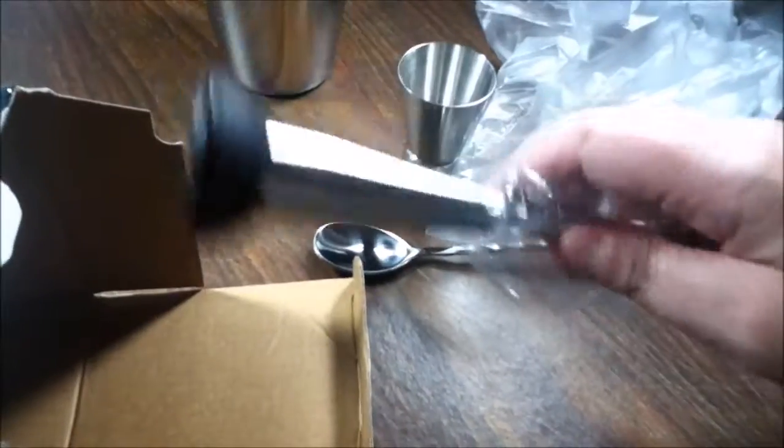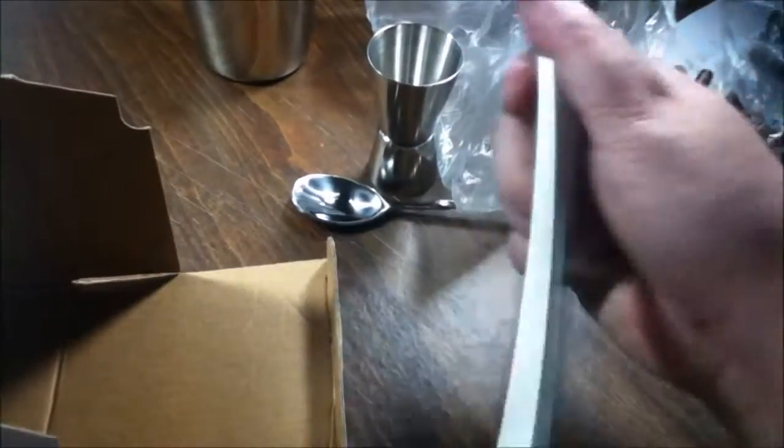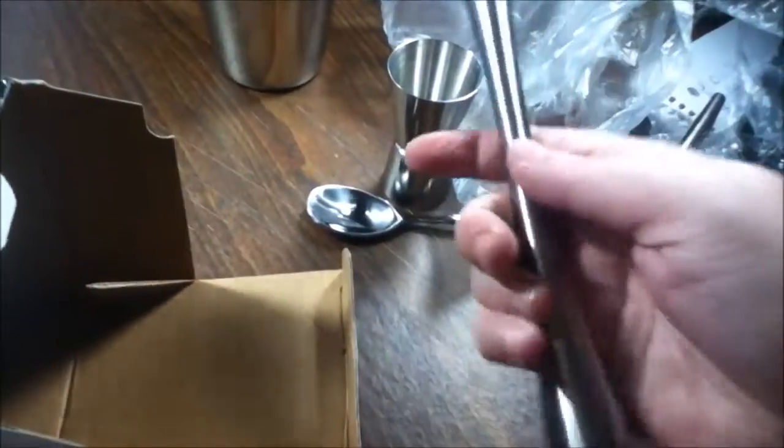I have never had a muddler in any of the kits I've ever checked out before. This thing is really nice and it's very sturdy. Oh, it's so nice — I like the feel of it.